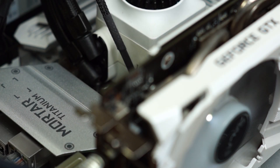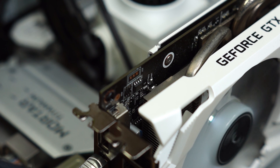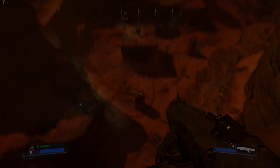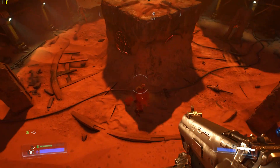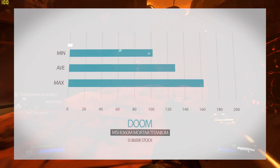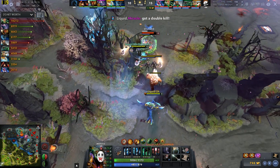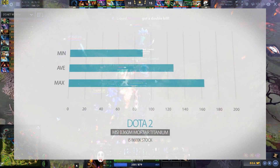On to the gaming benchmarks. For this test, we use a GTX 1060 and 16GB of DDR4 RAM running at 2400MHz. The first game is Doom, where we experience smooth gameplay throughout — minimum frames are well above the 60fps golden frame rate. For MOBA, we run Dota 2, where frames are also above the acceptable 60fps, resulting in consistently smooth gameplay.